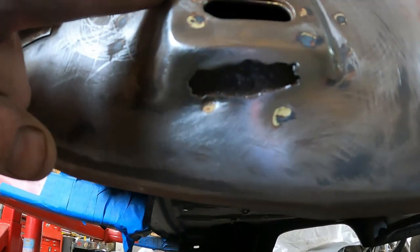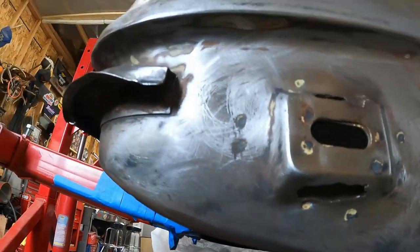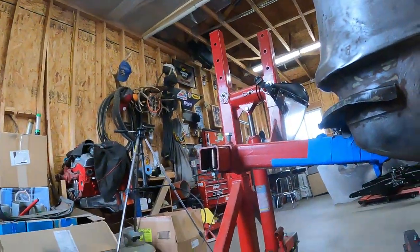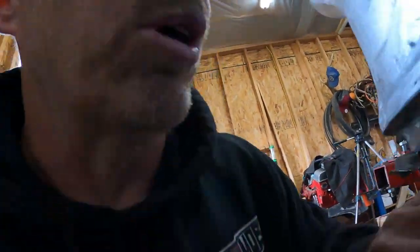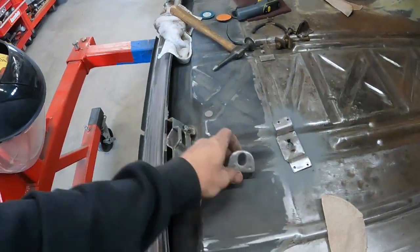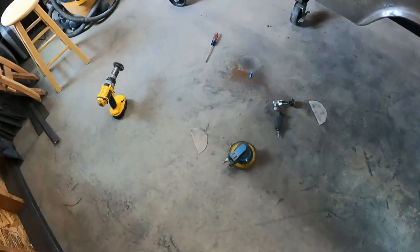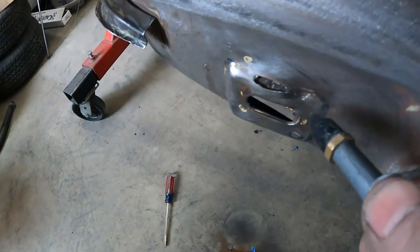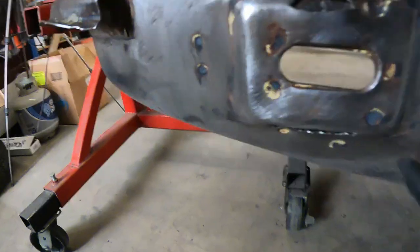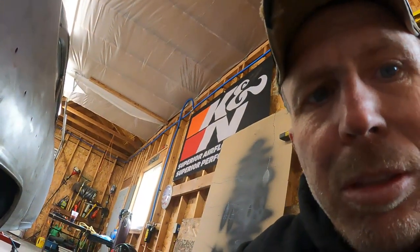I wire wheeled this the best I can. I'll probably shoot that with some weld through primer and let it sit — I'm not gonna break the welder out today. I'm gonna keep on sanding and check the other side. It looks like it has a little bit of bubbling, so I'll sand that off and get it ready. When I have the welder out, I'll weld both spots at the same time — just not today.